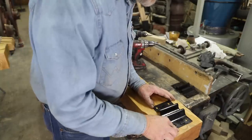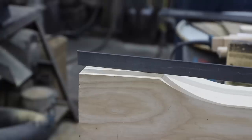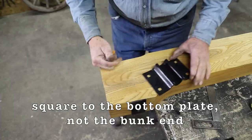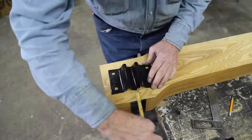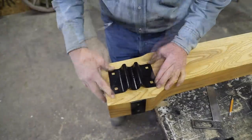If you remember a couple videos back when I made these bunks, this bottom edge is not square but at a bevel. These irons that we press-shaped are what keeps the runners at the proper angle, and because they're at an angle, the inside edge of the runner bites into the snow and helps this sled run straight.